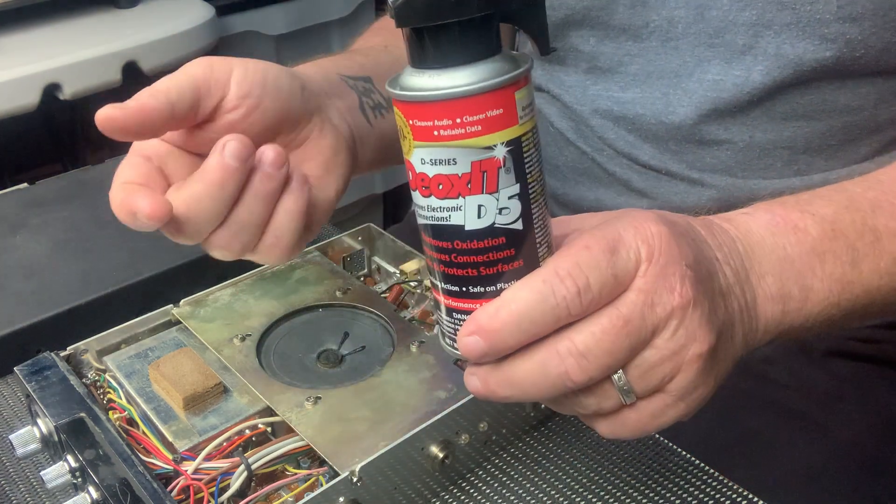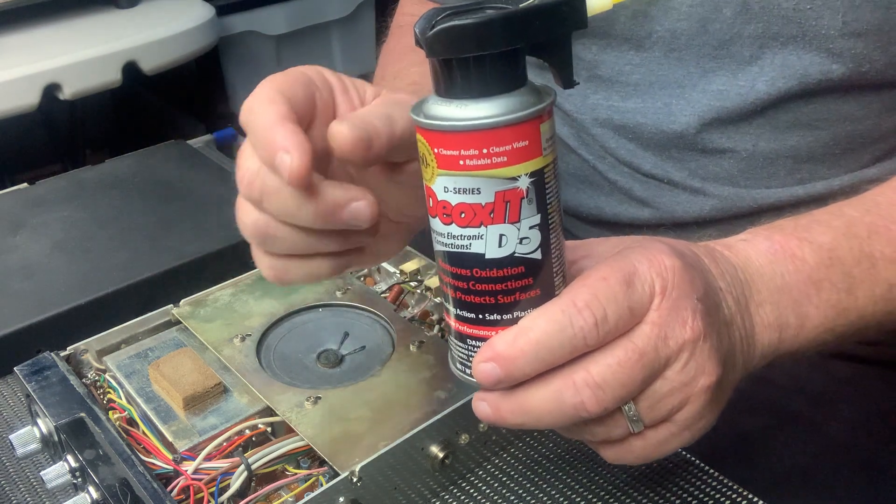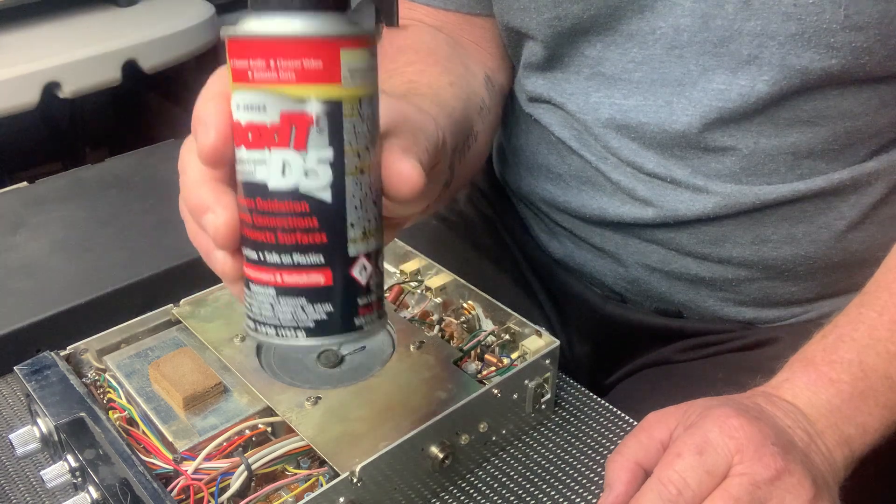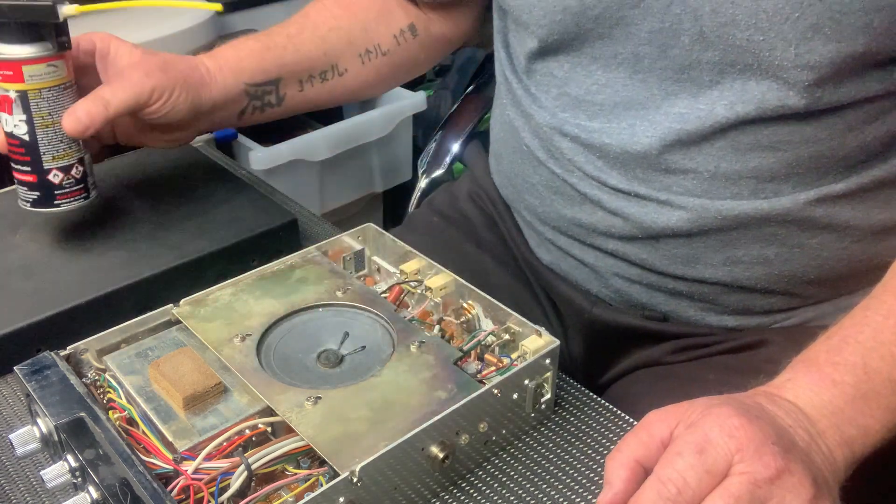What I'm going to do today, I'm just going to clean up some scratchy pots with Deoxit 5D5 — really good pot cleaner. Because when you turn the radio on, you get that scratchy noise. Usually it's dirty contacts inside the pot, so we're going to give that a spray and clean them up.